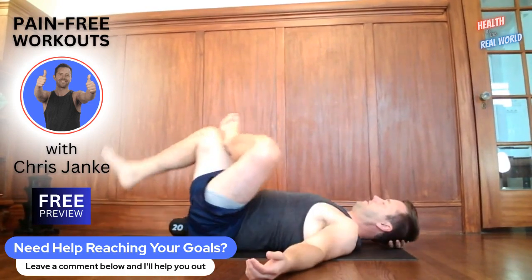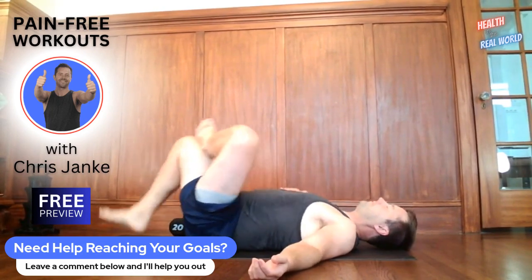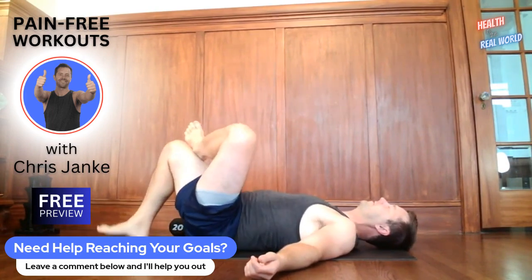Everything's modifiable, everything's adjustable — whether you're just starting out or you really want to challenge yourself. I challenged myself last hour and felt good, so I went for it. Consistency will lead to intensity. If you guys just join us every day, eventually you'll be able to go harder and start to see those results.